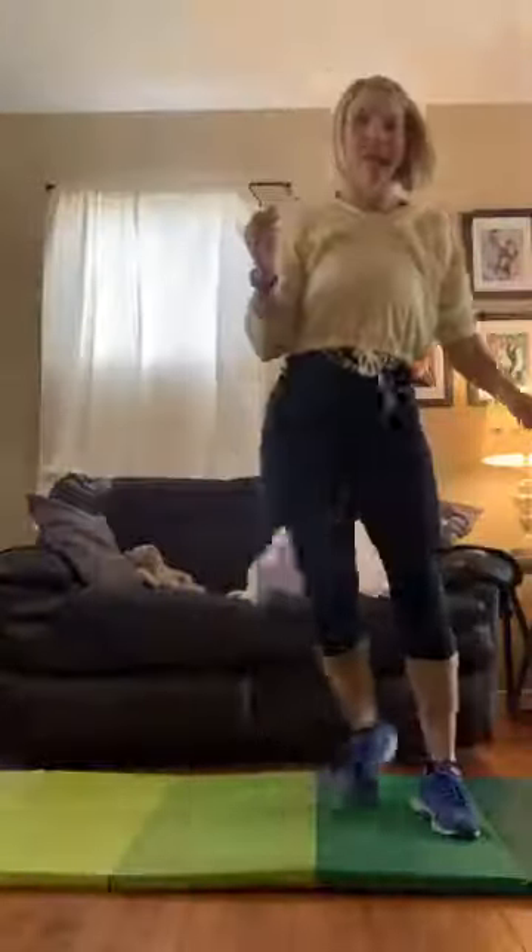We're going to step side to side. We're going to roll our shoulders back and arm circle. Good, other way. So you will want your soup cans close to you today or your dumbbells. We have one exercise that we're going to do with them. If you don't have anything at home, don't worry about it. Not a big deal at all.